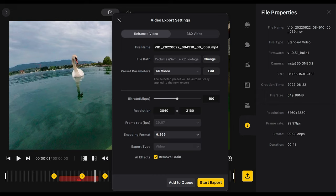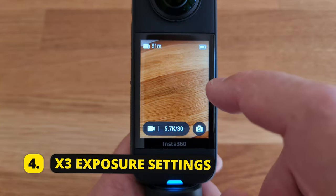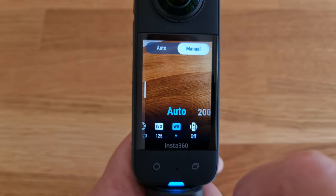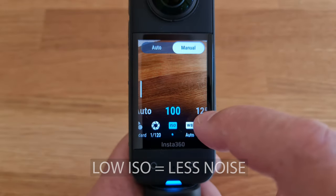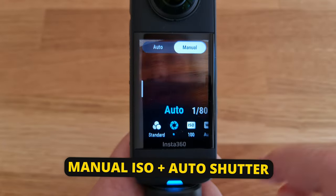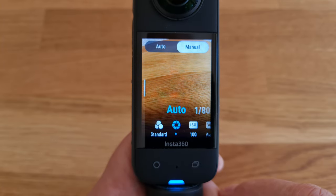Let's look at some more exposure settings. In either photo or video mode, swipe to get exposure settings. By default it's in auto mode — if you want to set exposure manually, switch to manual. This means you can set shutter speed and ISO manually. To reduce noise in your video, set ISO as low as possible. In manual mode, you can choose to set ISO manually but let the camera set shutter speed automatically — good for letting the camera adjust exposure while keeping ISO at a minimum.